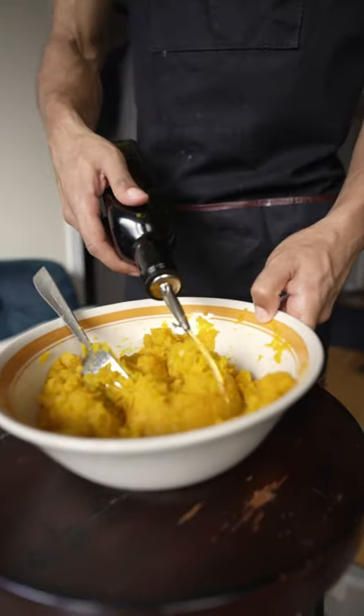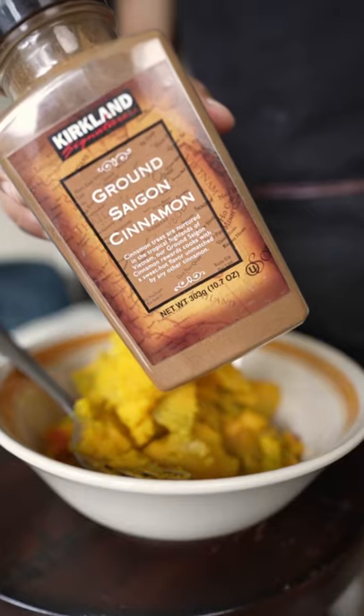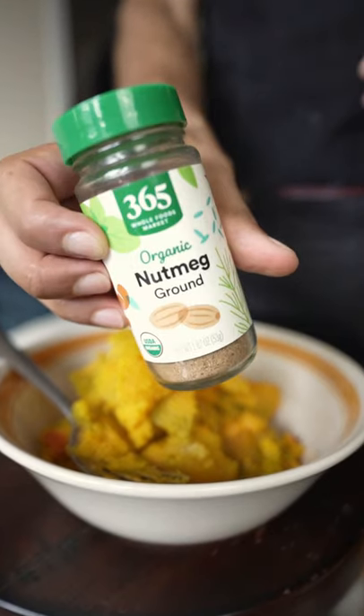I'm actually not going to season this — I know, crazy. But normally I would put in some cinnamon, ginger, and nutmeg. Just give it a nice mash.